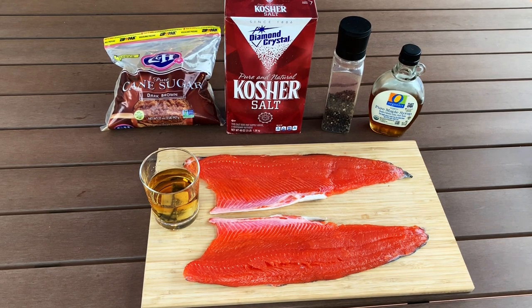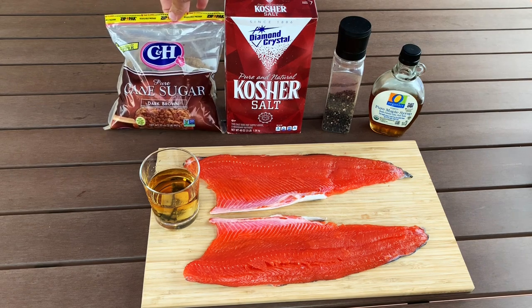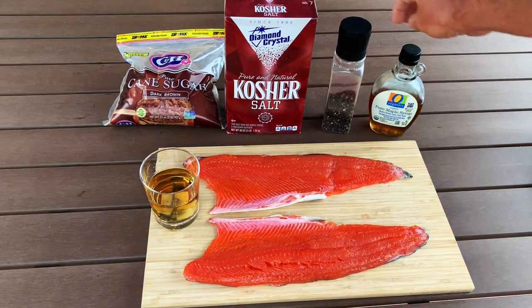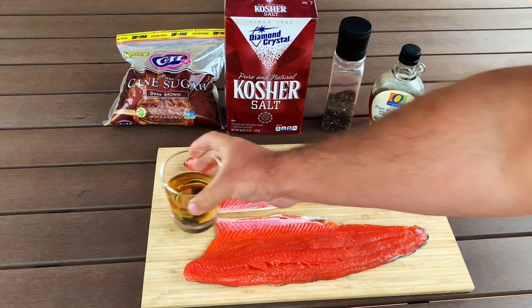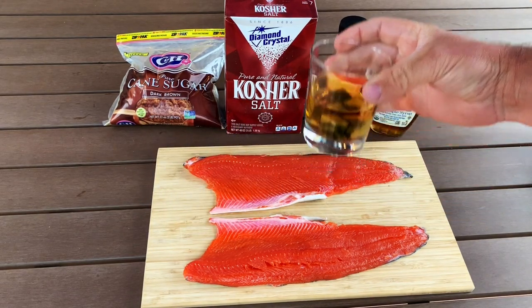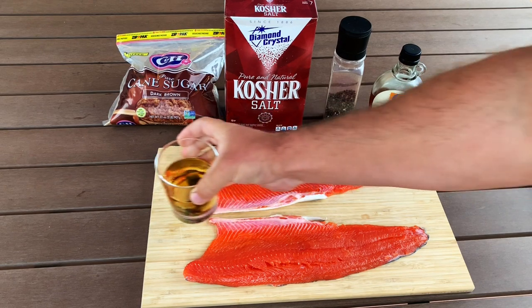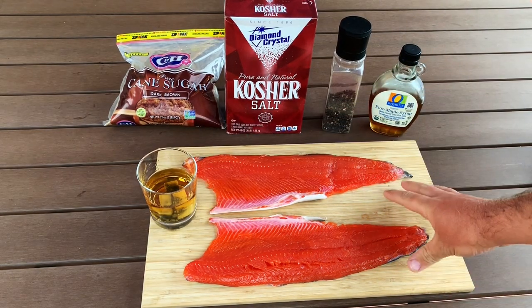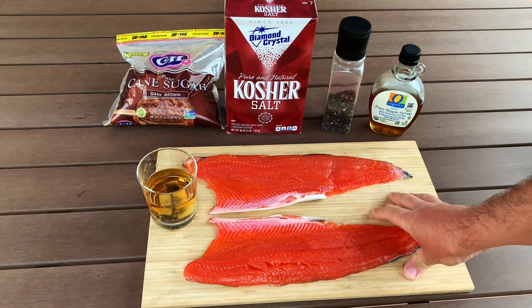Ingredient-wise we've kept it to just some good old fashioned brown sugar, kosher salt, black pepper, maple syrup, and a glass of whiskey — use some decent stuff. Most importantly, we need some fresh salmon. This coho right here I caught yesterday.